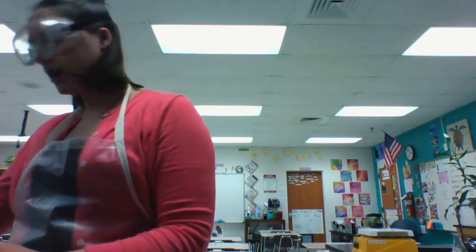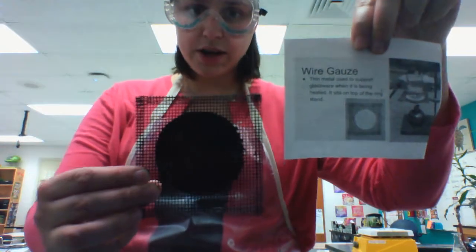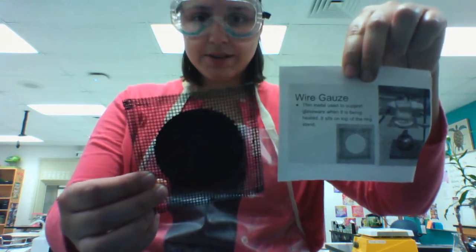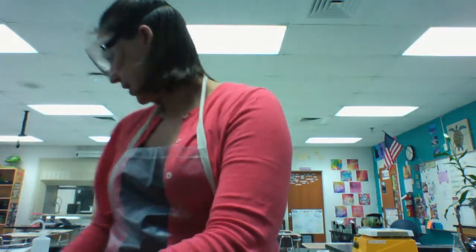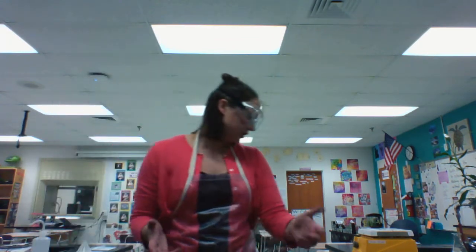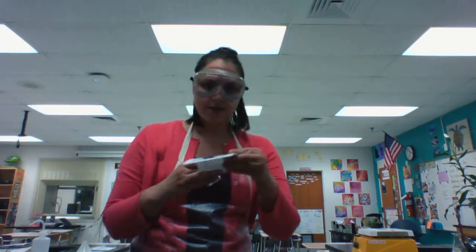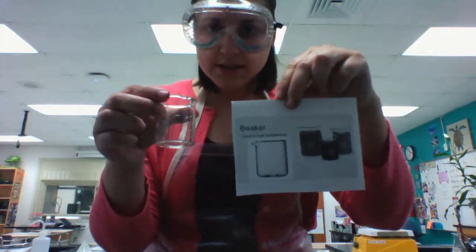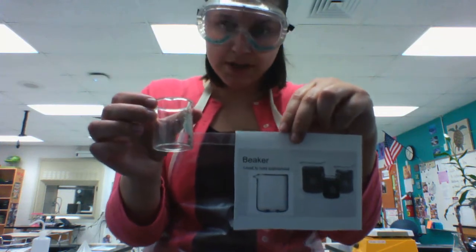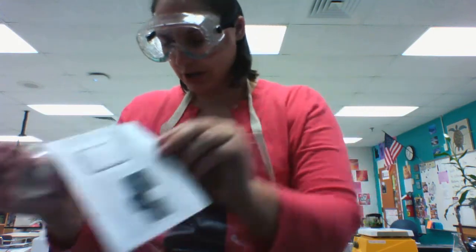On top of the ring on the ring stand, you might put some wire gauze. Wire gauze would be used to hold a beaker or other glassware that you are heating. On top of that wire gauze you might have a beaker — this one's a really small one — but you could possibly have larger beakers where you might heat materials for your chemistry lab.